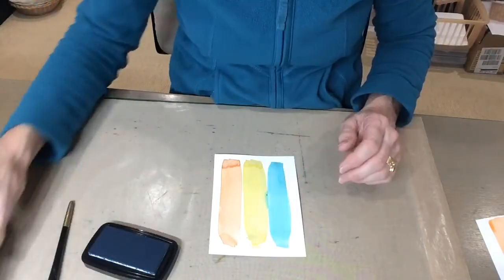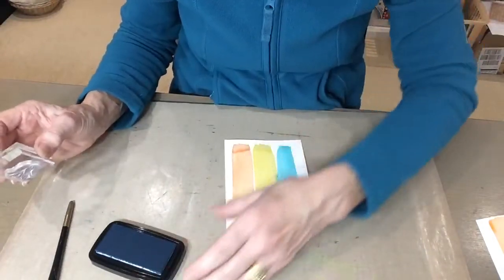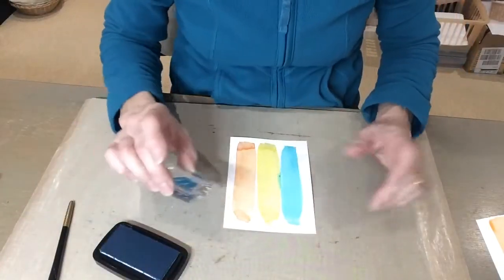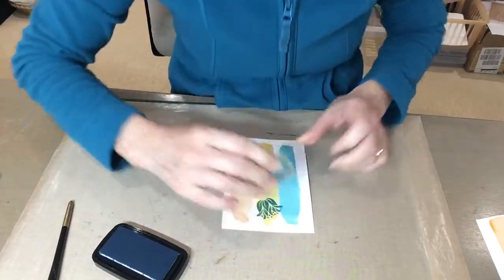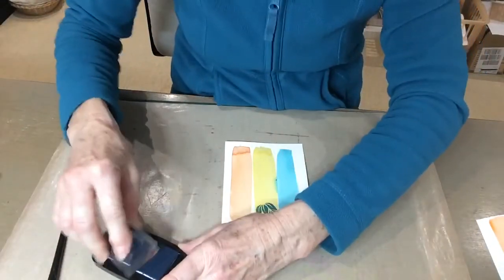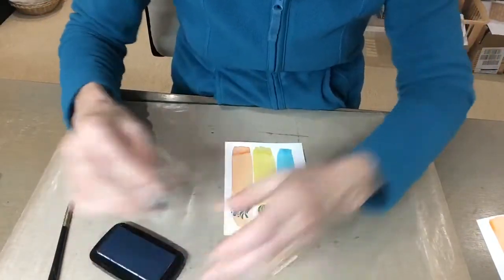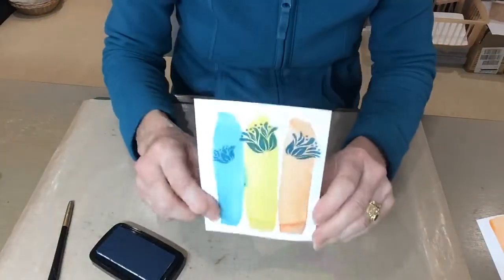Now we're going to stamp the flowers and you can use any kind of ink for this. I'm actually going to use a Versafine, though a Distress Oxide would work really well if you had the colour you like. I've got the three flowers that are on the set and I'm going to stamp all three across the top of my piece.